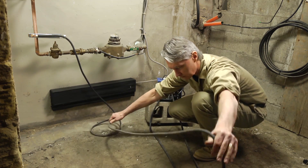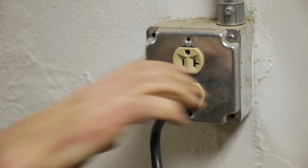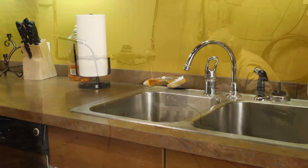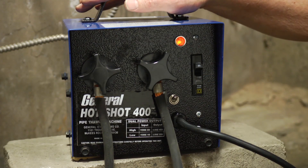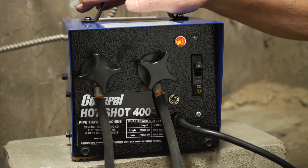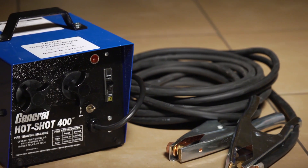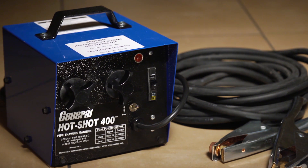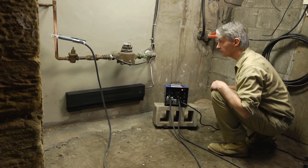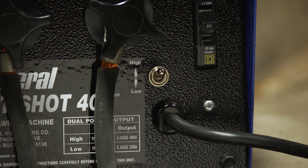When all connections are secure, plug the machine into a grounded outlet. Be sure the valve or faucet downstream from the frozen section is open. Then turn on the machine by switching the circuit breaker on. If a good connection has been made, the pipe and cables will vibrate with a 60 cycle hum that you can feel in your hand. If you are using the Hot Shot 400, you have the option of using either 320 amps or 400 amps. The higher amp setting will reduce thawing times or assist thawing longer lines. If you do not have a 20 amp breaker available, flip the high-low switch to the low amp setting to draw only 14 amps.